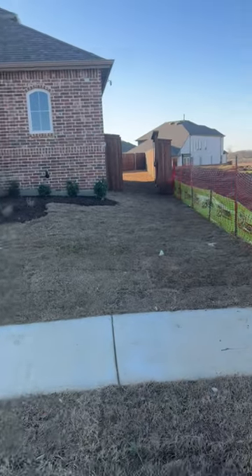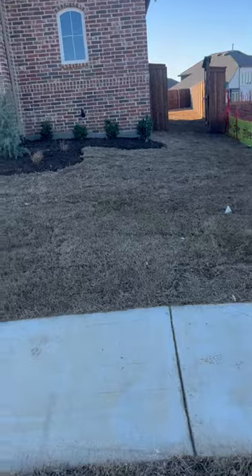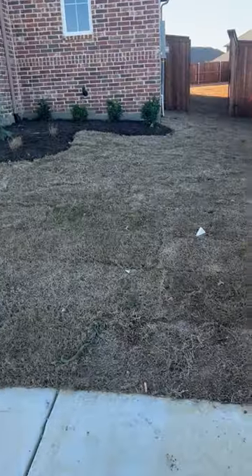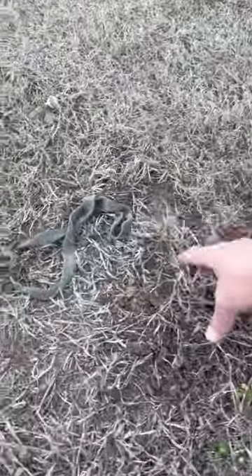Hey everyone, Michael with Chorby Lawn Care, and I want to share something with you guys. Excuse me while I pan this out. This is a new home — it's not even done yet, but they've already landscaped. I just wanted to share with you some of the poor quality that today's builders are using for landscape.